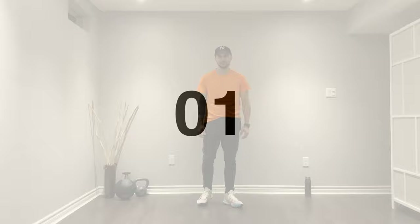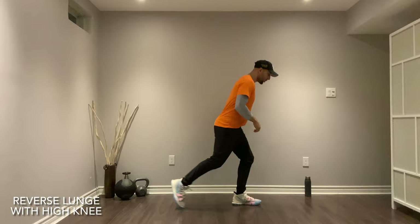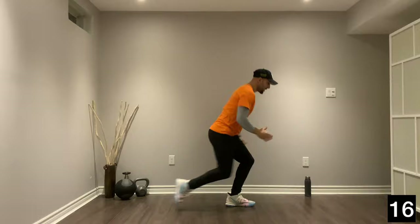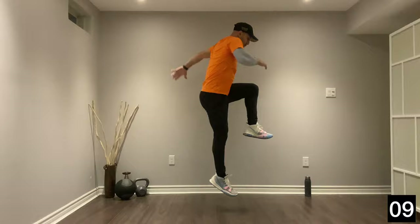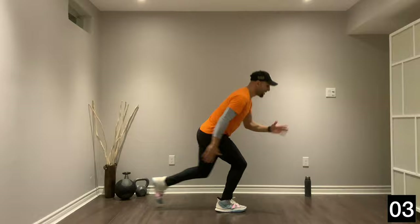All right, next exercise — reverse lunge with a high knee. Ready? Let's go. 10 seconds each leg, drop that knee, let's go down. All right, let's switch sides, get the other leg back, we're up. One more. Good job guys.